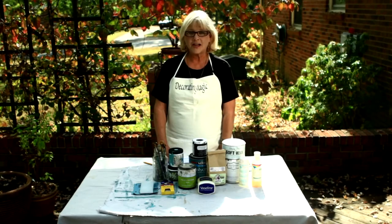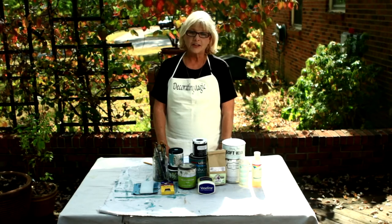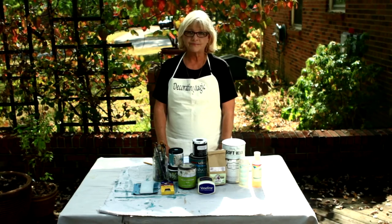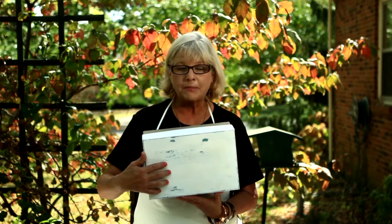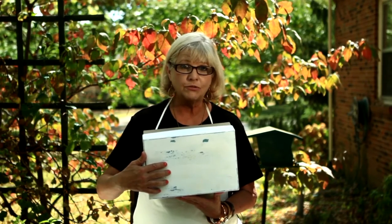Hi, thanks for choosing Decorating Magic. Today I want to show you how to achieve a chipped paint effect. Before we get started, I want to show you a close-up of a completed project so you can see the effect we're after. As you can see, there are large areas of the bottom color showing through as if the top color has chipped away. You might be surprised about what product I use to get this effect — it's Vaseline or petroleum jelly.